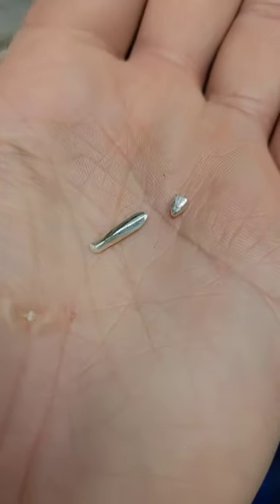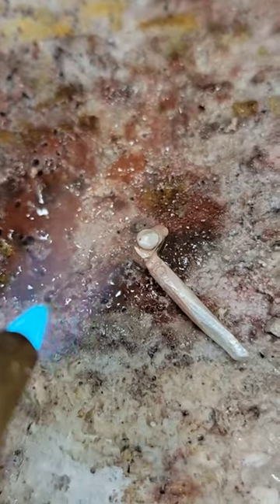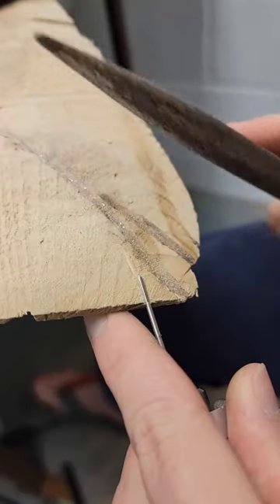I started by constructing the setting of the stone and then made the head and abdomen after that. Here's me making the eyes and soldering them on.